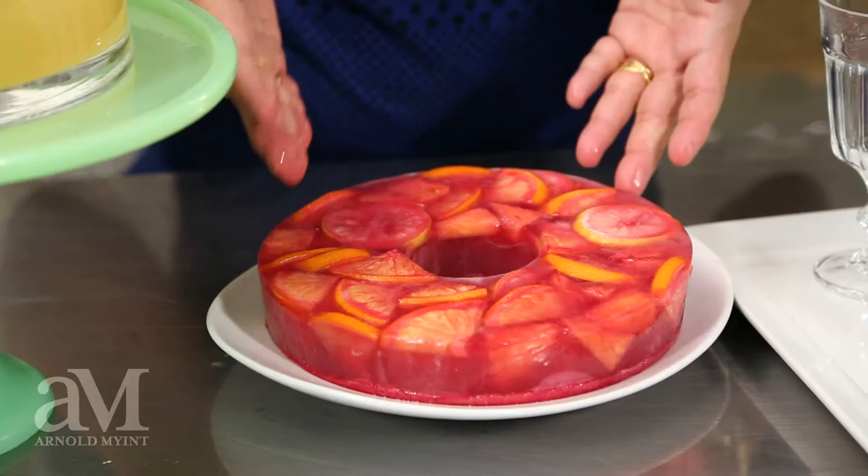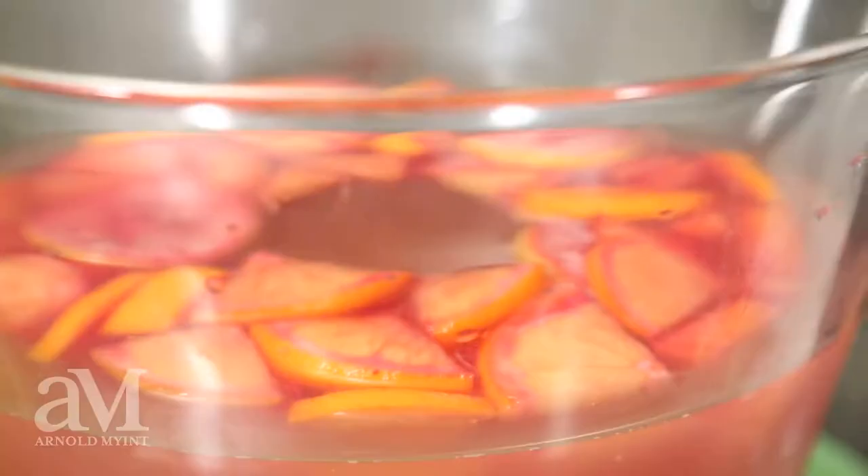Hey there, I am Arnold Mint. Champagne is a fabulous thing, but sometimes for parties it can be a bit much. My sparkling champagne punch not only tastes great, but is creative, visually cool, and will also stretch your budget.